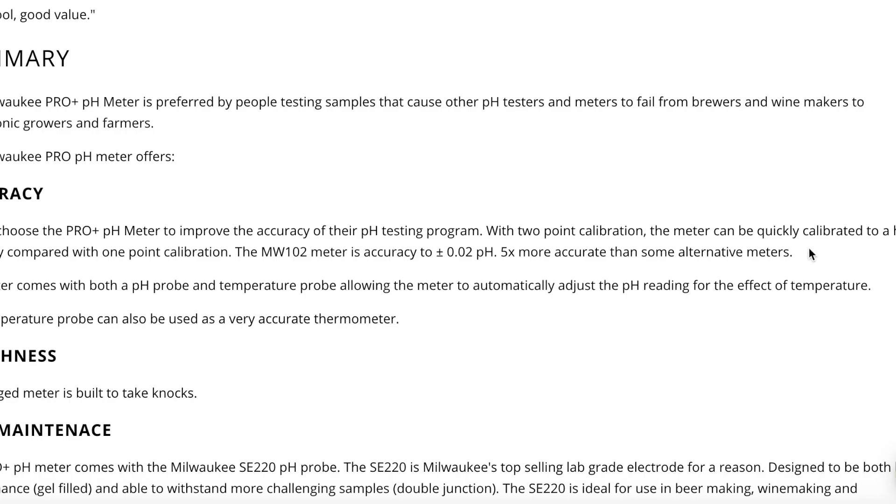Pro number four: this unit is extremely accurate and reliable. Milwaukee has been around for a really long time and they make a whole range of testing equipment. Its accuracy is ±0.02, which is really accurate. Having that peace of mind is really valuable to me, especially for something as important as making sure my pH readings are where I want them to be for each batch.